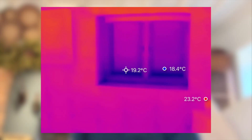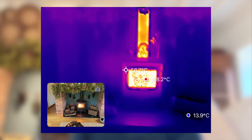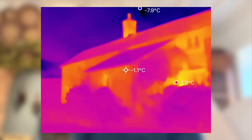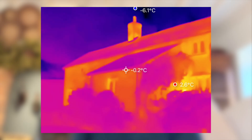And for insulation and draft detection, it's equally useful. Around windows and doors, it picks up cold spots and gaps effortlessly. You can even trace where warm air is escaping or whether external walls are losing heat. It's genuinely satisfying — and a little alarming — to see how much energy can be lost through tiny gaps or poor insulation.